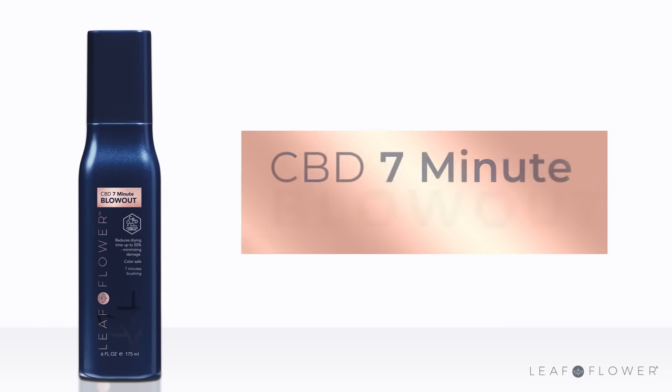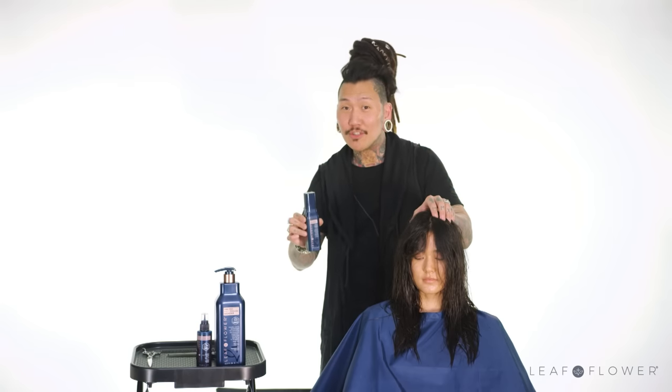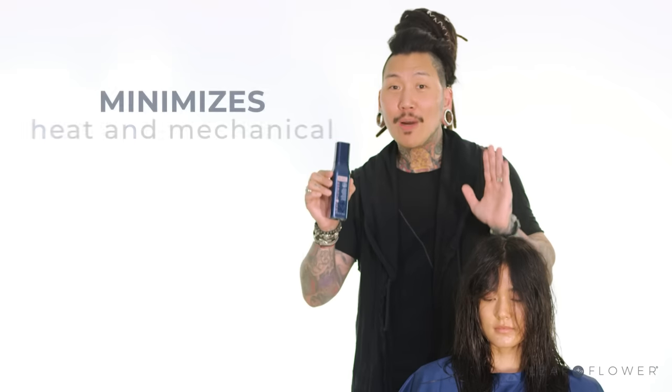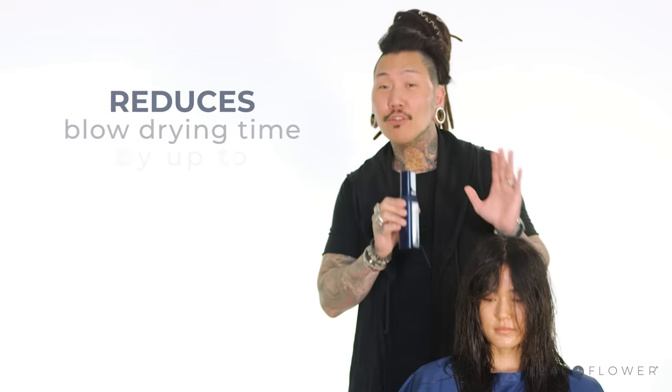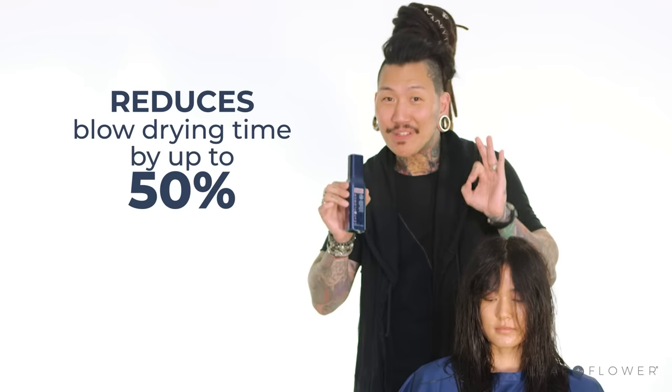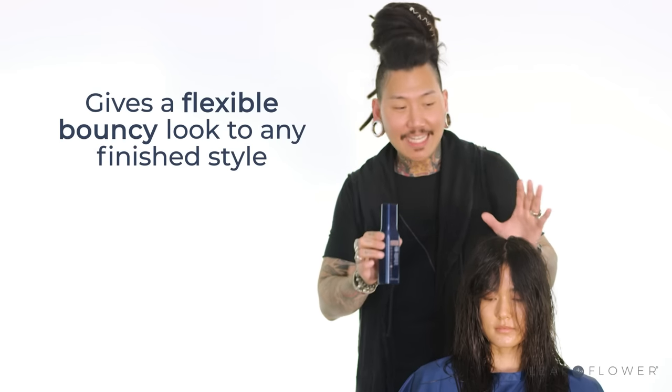I'm going to go with the Seven-Minute Blowout. I'm going to spray the product all over the hair and comb it through from roots to ends to ensure even distribution. Seven-Minute Blowout minimizes heat and mechanical damage, reduces blow-drying time up to 50%, and gives a flexible, bouncy look to any finished style.